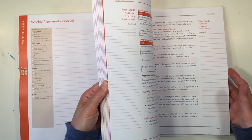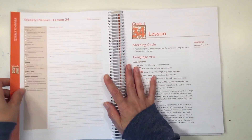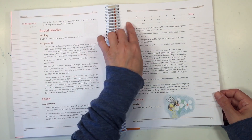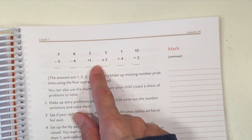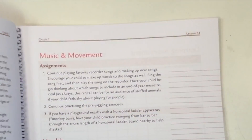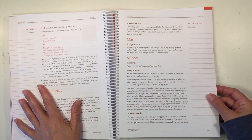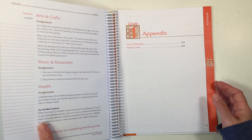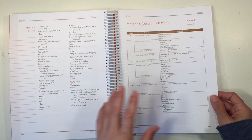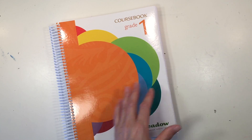By week 15 you're working on word families. By week 24 the child is combining different numbers together to make the number 10, including combining three numbers to make 10. Jumping to week 34, the word families have gotten more complex and you have subtraction, addition, multiplication, and division equations — all four functions showing up by the end of the year. The last week, week 36, is pretty similar to previous weeks but a much smaller week to end out your school year.